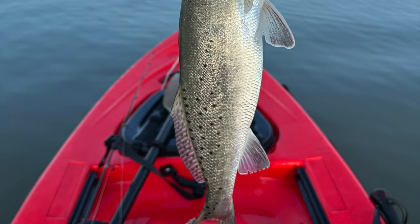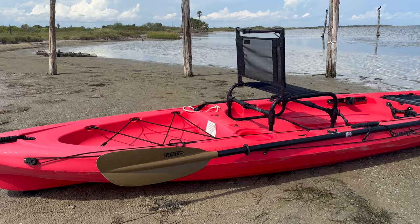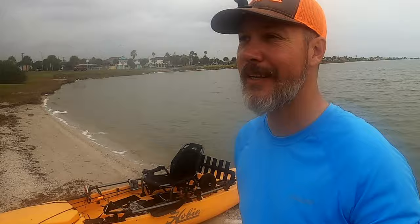The Diablo is a fantastic choice for targeting redfish, speckled trout, and other inshore species, and will allow me to explore more areas with shallower waters than I can access with my Hobie Pro Angler kayak.